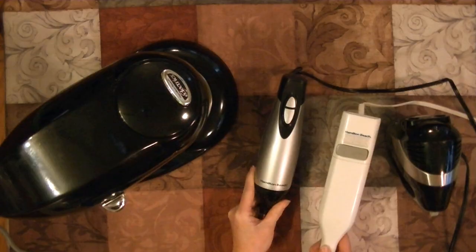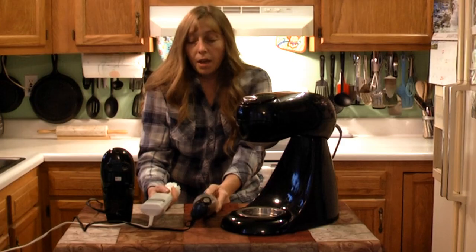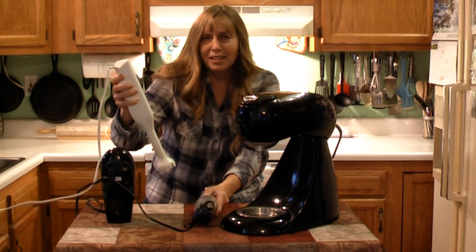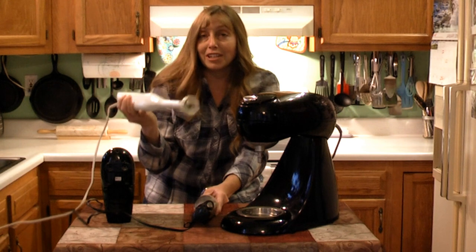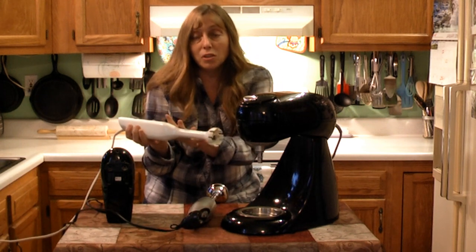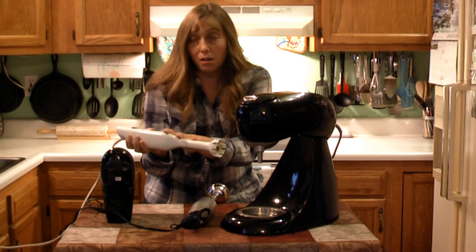These two hand blenders — I got this one this year, it's brand new, and this one I've had for 15 to 20 years. They are both the same brand, and I do like this brand; their appliances tend to last pretty good. But listen to this older one. That motor is shot. That noise tells me the motor is drawing way too many amps, straining to even turn with no load on it at all.